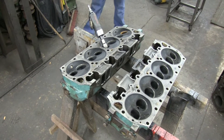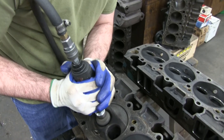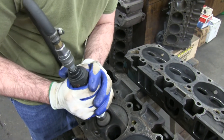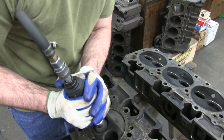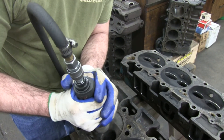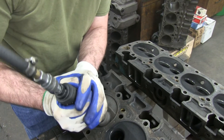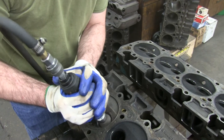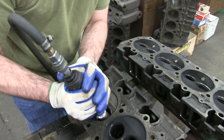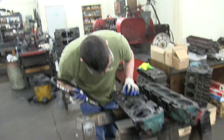Valve seats. Get in there good. Ricky really knows how to fill an exhaust hole.